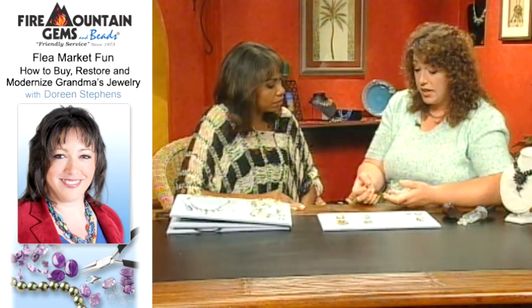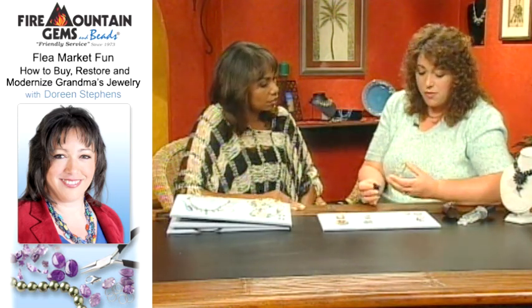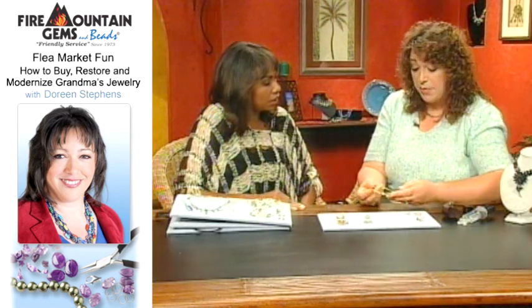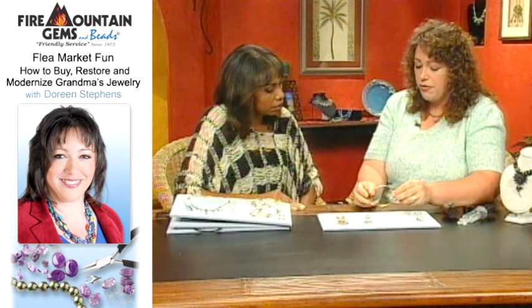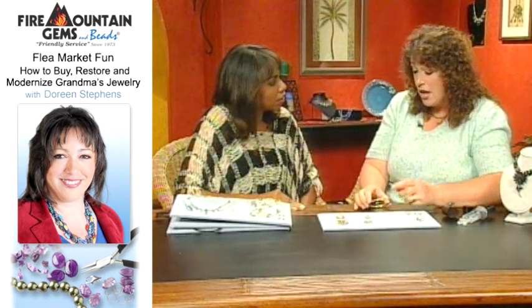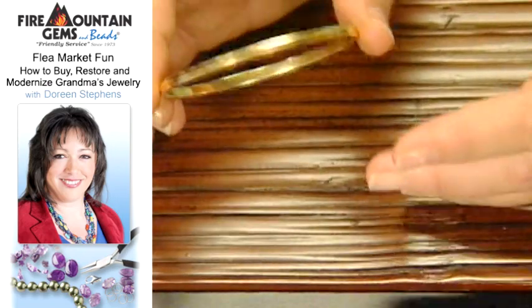Metal purity stamps are an indication that the item you're looking at is a precious metal. You don't want to mess anything up that might be really good quality. On a bangle, you're going to look on the inside and look for either 14 karat — there are bunches of different metal purity stampings — one of them is 14KT. This one's gold, so you might look for that. 18KT. There are bunches of them and you can see them online.